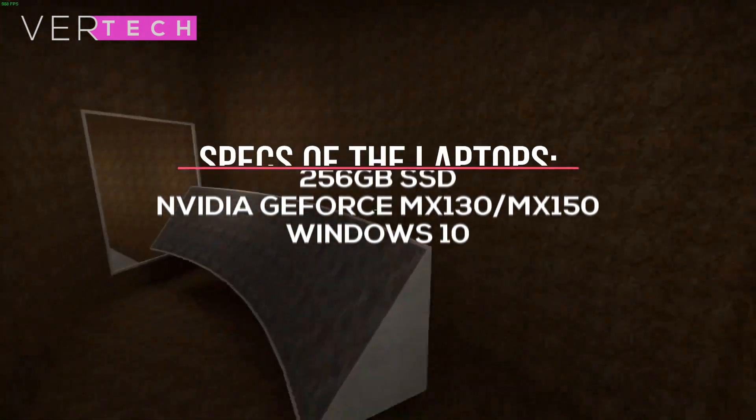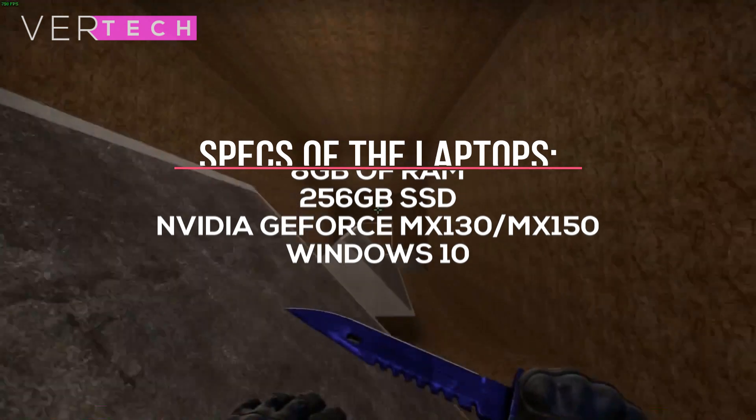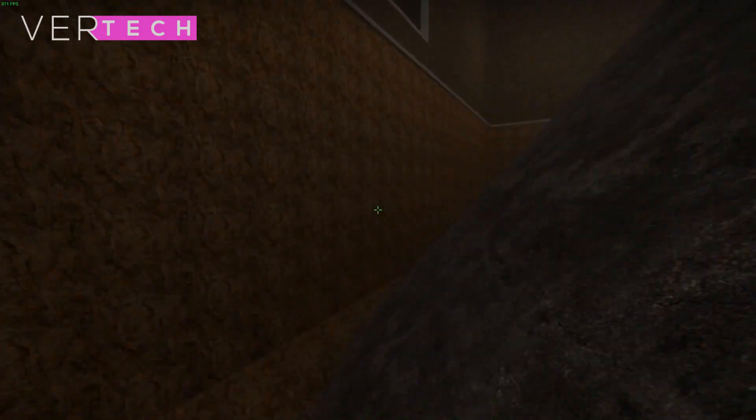The other specs of the laptops tested will be the same, including an Intel Core i5-8250U processor, 8GB of RAM, and a 256GB SSD. The games that will be tested here include Just Cause 4, Fortnite, PUBG, and Assassin's Creed Odyssey.